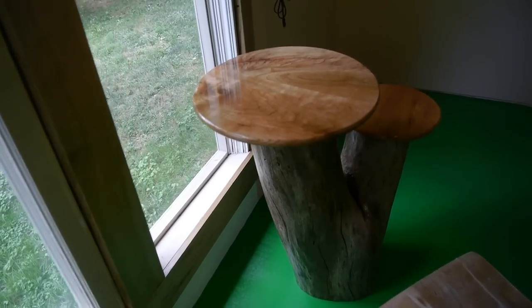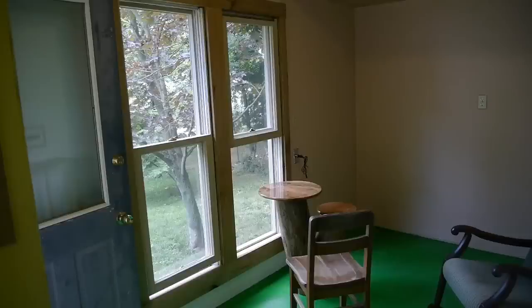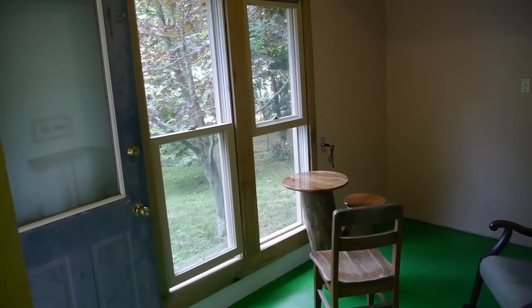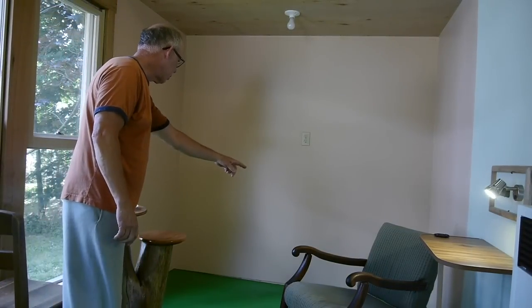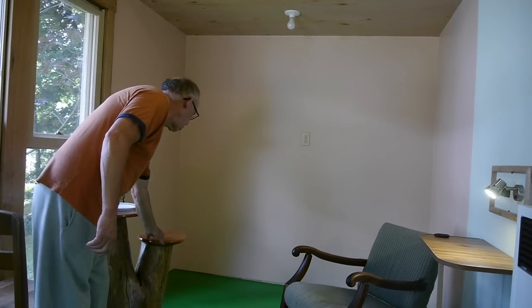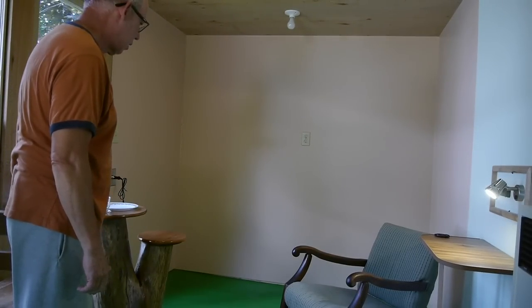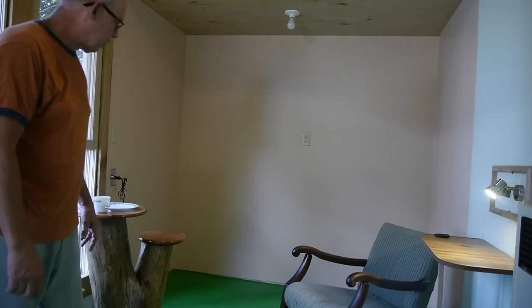Everything in the tiny house has to be tiny, so I built this little kitchen table combined with a lower table for my bedside stand. My bed will be over in this area here, so I've got a lower tabletop for my bedside stand — should work out pretty good.